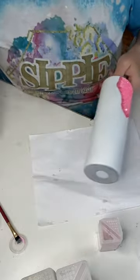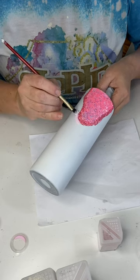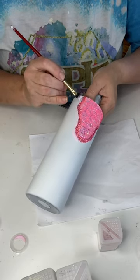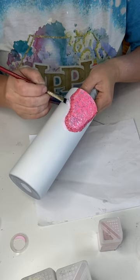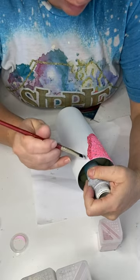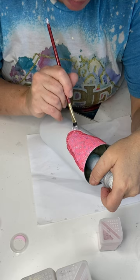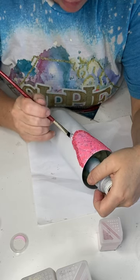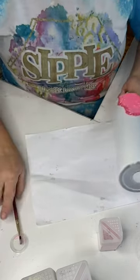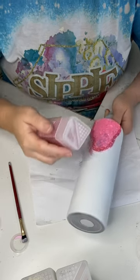Same process, guys. We're just repeating this through the whole tumbler. I'll fast forward it so you don't have to sit through it all. But we're dropping down the glue one line at a time and then going in and dropping down our glitters. Again, all of these tie together so it ends up looking really, really good in the end.